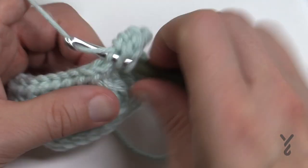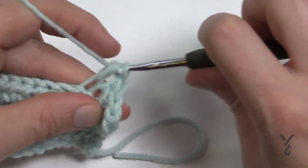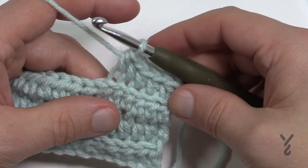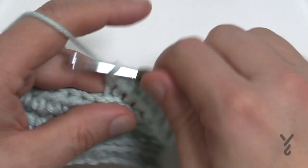Get up to seven rows done — just back and forth on the back loops of your half double crochets. Chain your two at the beginning, don't let it count as a stitch, and you'll have a perfect edge. Please do that and I'll see you at the end of row number seven.